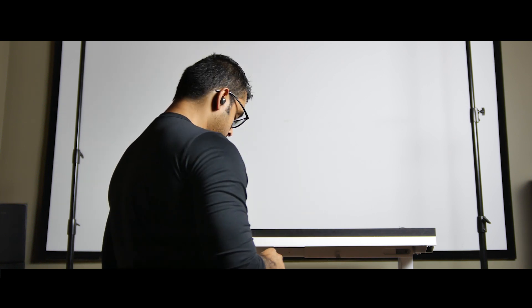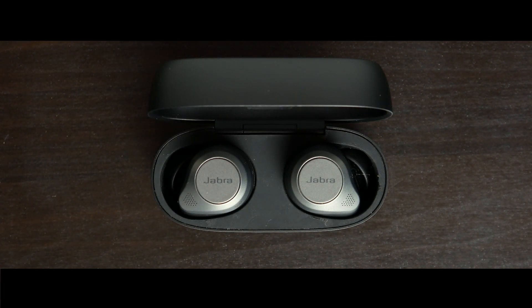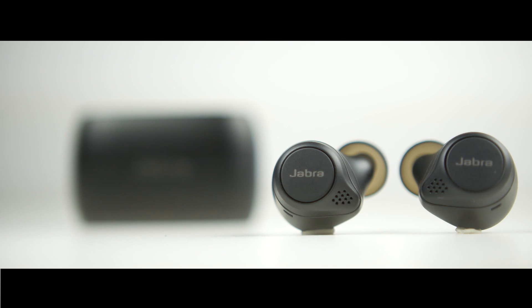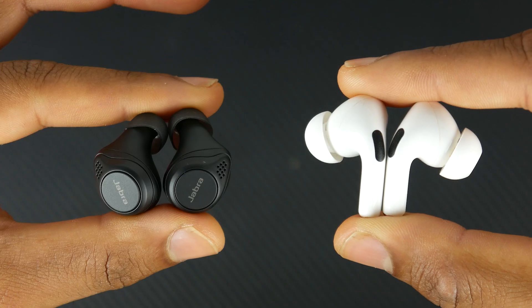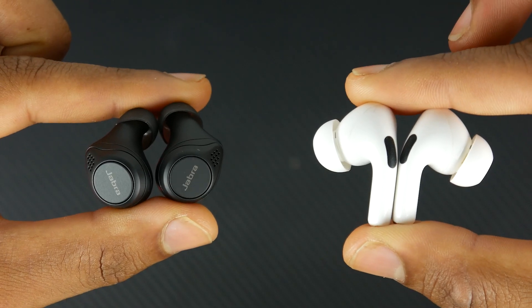What's up folks, hope you guys are all doing well. Today we're going to be talking about the Jabra Elite 85T's. I'm a huge fan of the previous generation 75T Elites — I think they were the best true wireless earbuds of certainly last year. We did a direct head-to-head comparison between the AirPod Pros and they definitely had a lot of things going for it.